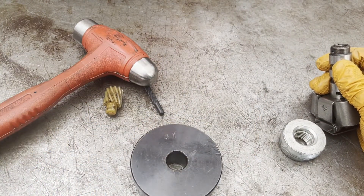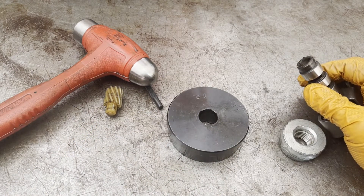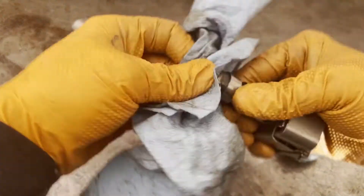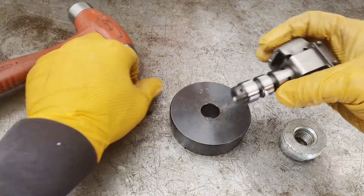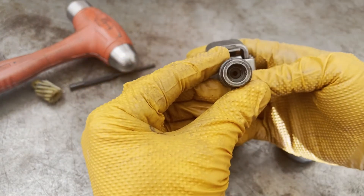Surprisingly, it did not break. I had another governor on this thing just a second ago, so that's why there's another roll pin there. All right, so there's the valve inside.